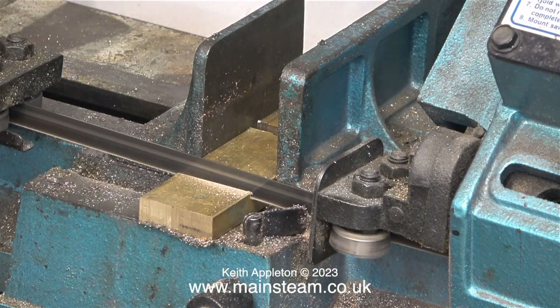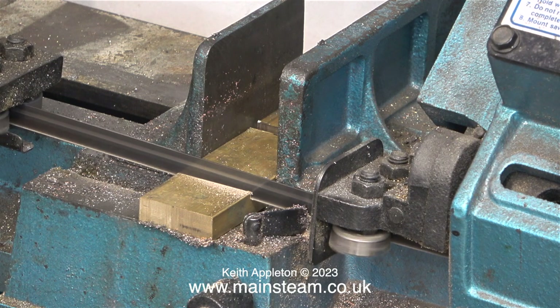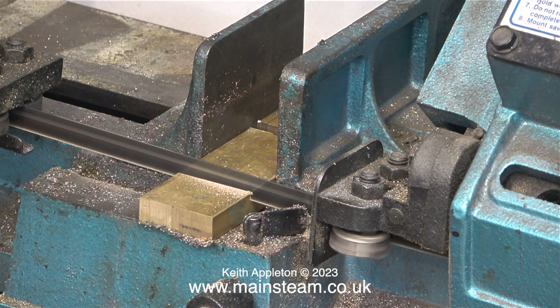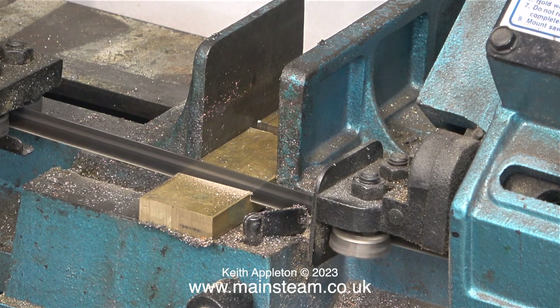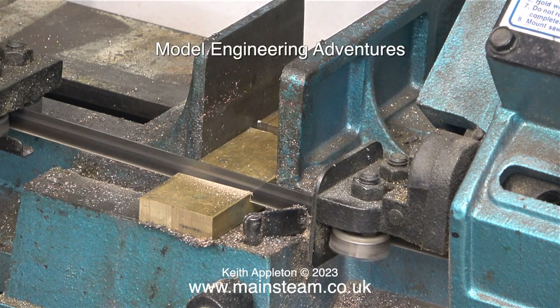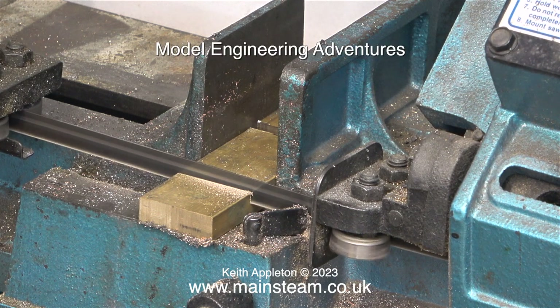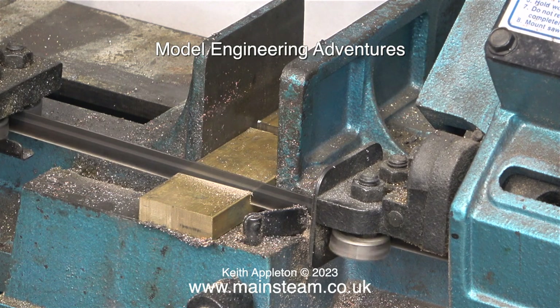I'm using my trusty bandsaw that I've had for 45 years. Yesterday I went to see a man called Andrew who has a YouTube channel by the interesting name of Model Engineering Adventures. Just type those three words if you want to have a look at what he does on his channel.